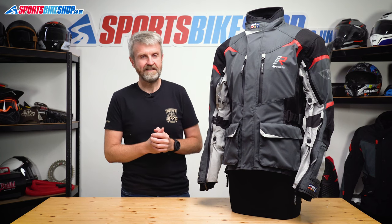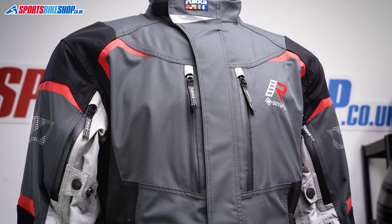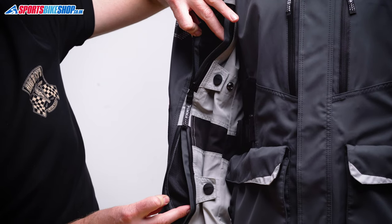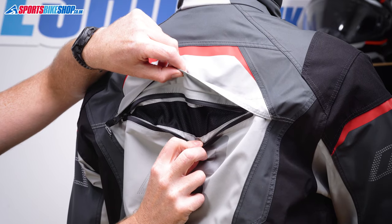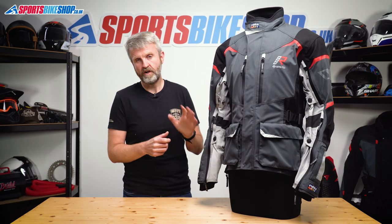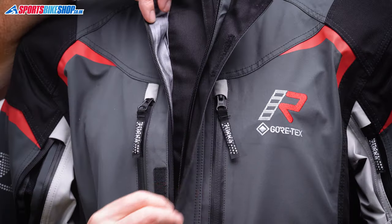You need to remember that you've got to zip the vents up if it rains, because water will get through just as easily as air. The Remo R has a comprehensive venting setup with two on the chest, vents that extend virtually the length of each arm, one on either side of the torso, and one across the back — exactly as you'd expect from a jacket designed to be worn by riders who want to hit the trails.